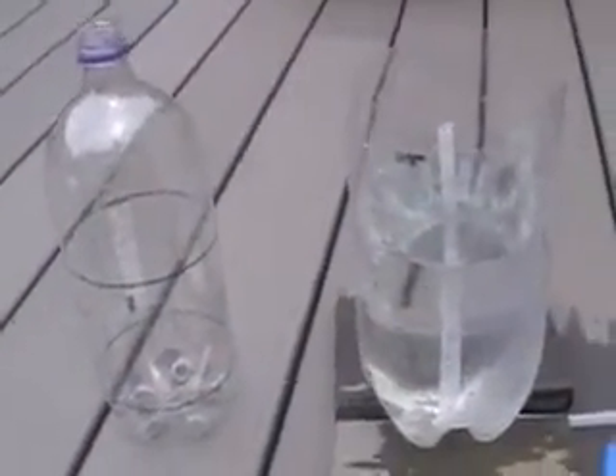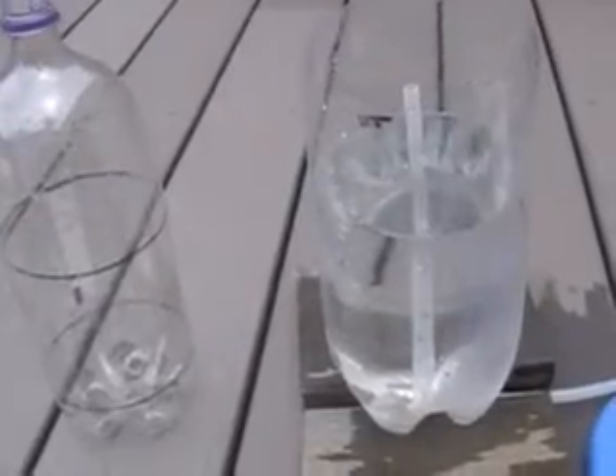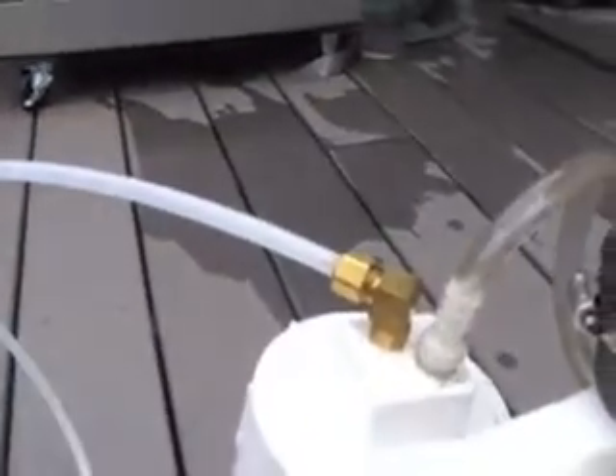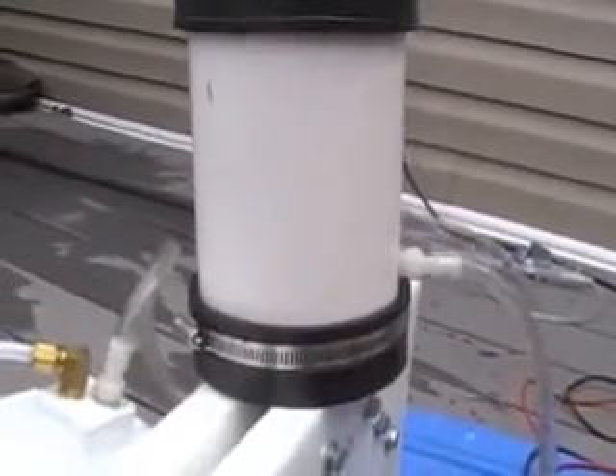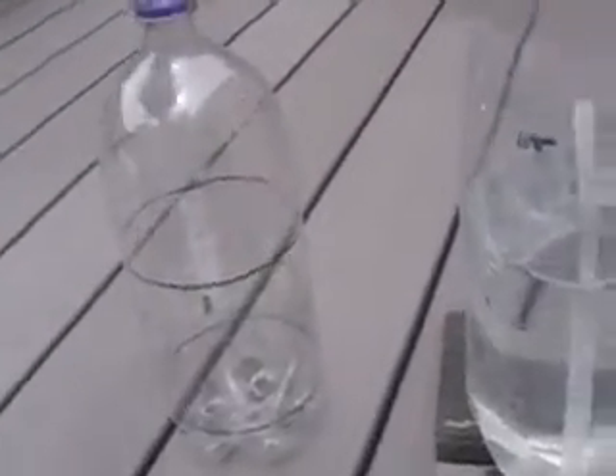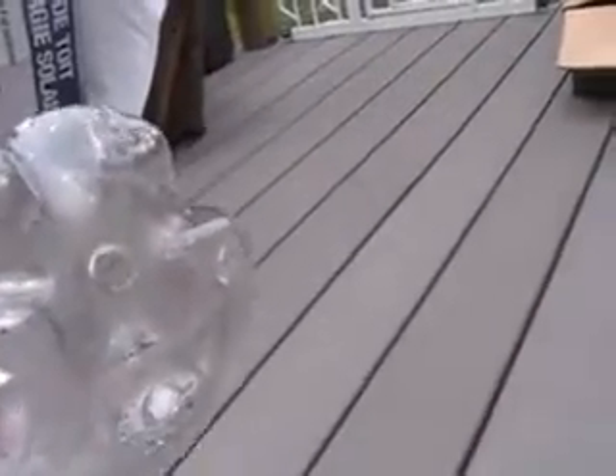This is the liter meter arrangement. I've got a 3-liter bottle with a brass elbow in the bottom of it, and then it's connected to 5/8" PVC tubing. It goes to the output of the cell, and then the actual measuring vessel is a 2-liter bottle that has exactly 1 liter of volume measured off — I did that with liquid measure — and the bottom of the vessel has holes in it, and this fits right over the tube here.